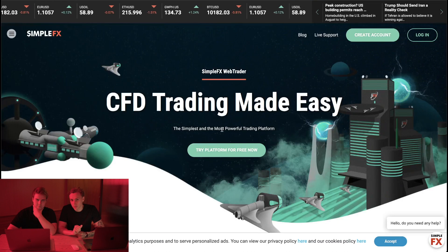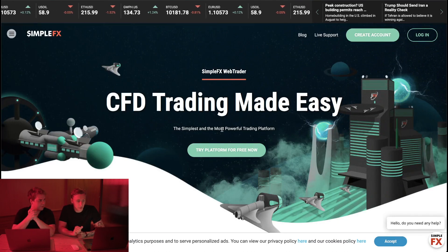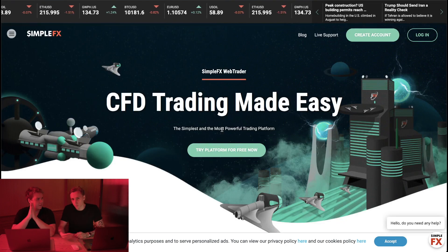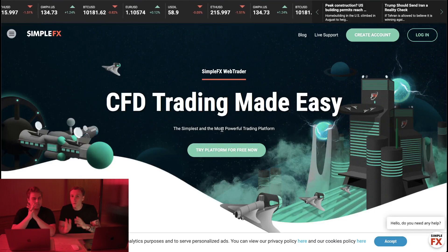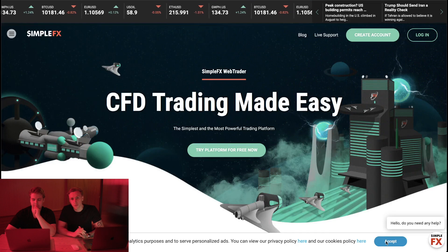Hey everyone, so in this video we're going to show you how to sign up with SimpleFX. SimpleFX is for citizens of the United States, just because it's more difficult for them to sign up with IC Markets. We give you an alternative broker that is very good, that we also use ourselves, and let's go through the sign up process.